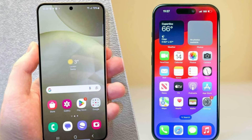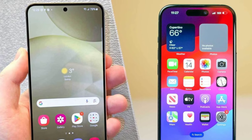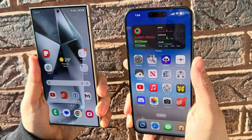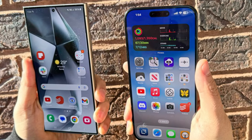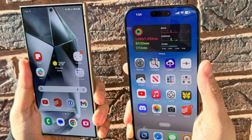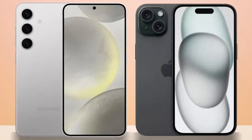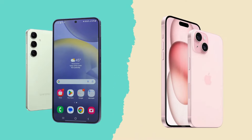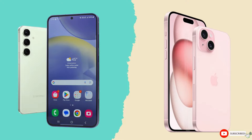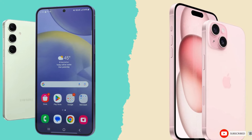So, which phone is the better choice? It's a tough call. The iPhone 16 Pro Max impresses with its sleek design, powerful A18 Pro chip, and improved cameras, while the Galaxy S24 Ultra excels with its S Pen, higher megapixel count, and faster charging speeds. Ultimately, it comes down to personal preference and whether you're more entrenched in Apple's ecosystem or Samsung's Android world. Either way, you're getting a top-tier smartphone that won't disappoint. Let us know your thoughts in the comments. Until then, take care. Goodbye.